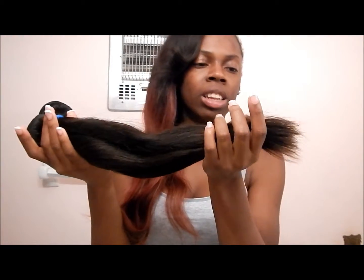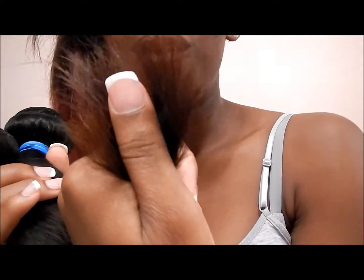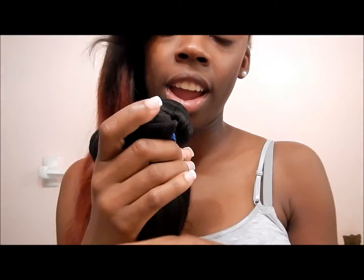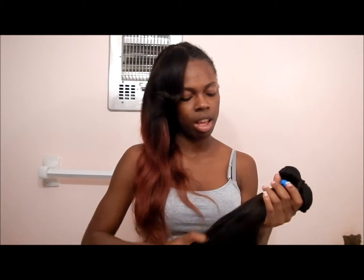When it comes to the difference: Malaysian hair is a little more natural black, while Brazilian hair is natural black but starts to fade into a slight brown toward the ends. It's really good virgin hair and I love it. I need to start buying more Brazilian and also get closures — closures will be coming soon, so stay tuned.